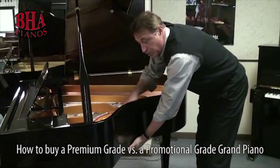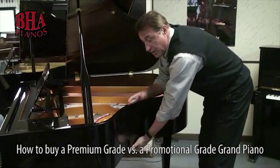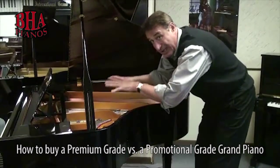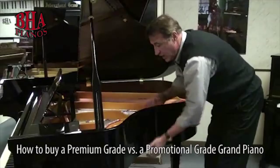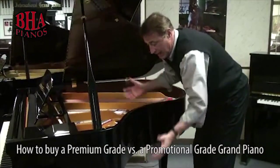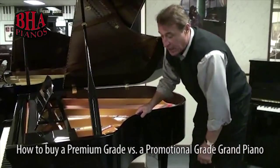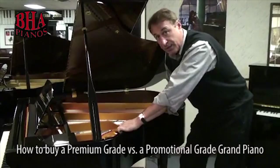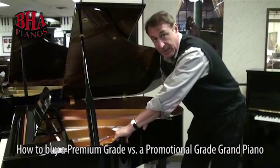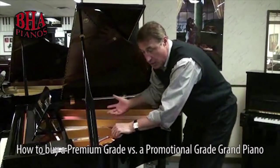The soundboard is glued to the inner rim, and the cast iron plate is bolted to it. It does three basic things: overall strength, tuning stability, and it reflects the sound-producing energy back into the soundboard so it keeps sustaining. Premium-grade pianos have a harder inner and outer rim — this is a hard rock maple rim — that reflects the soundboard.